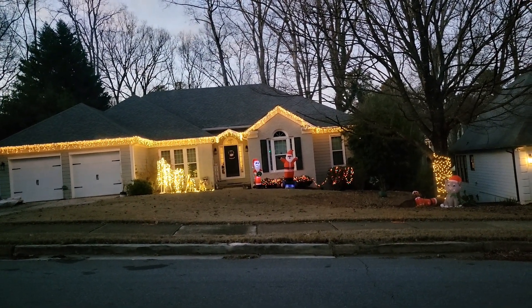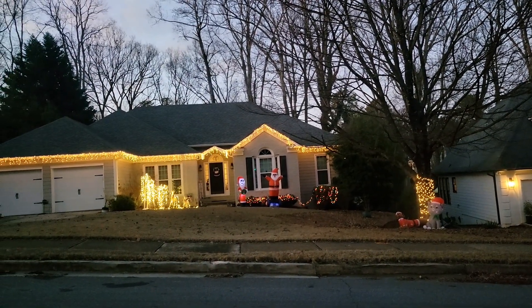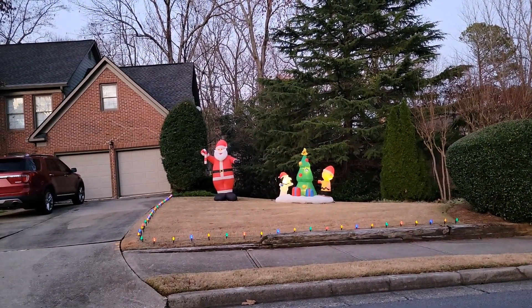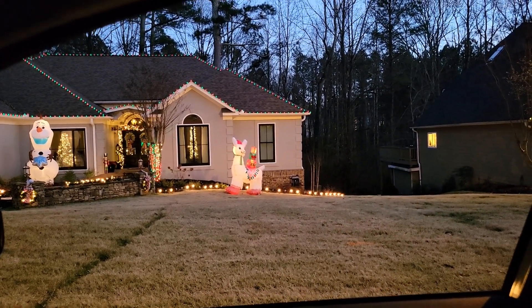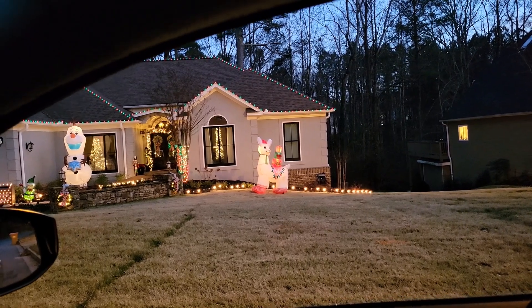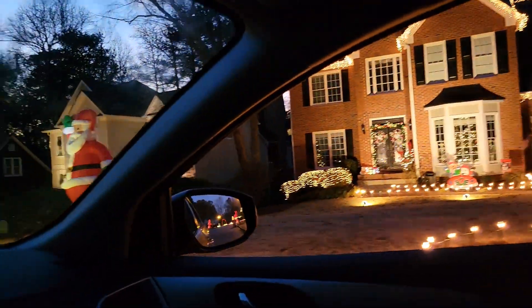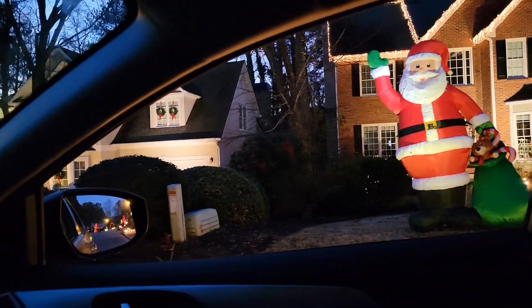We found this random neighborhood and we're looking at Christmas lights. Look at that giant snowman — that's Olaf from Frozen! And look at that, Christmas lights, and there's the Santa and gingerbread man. Wow, that's a big Santa!